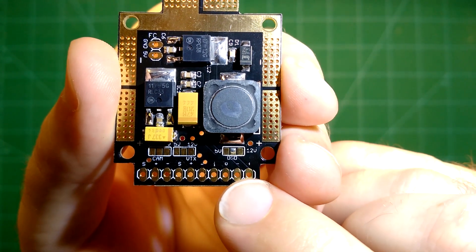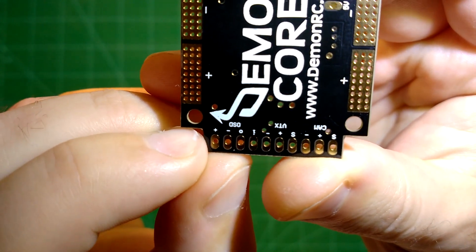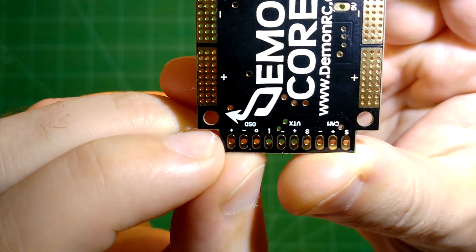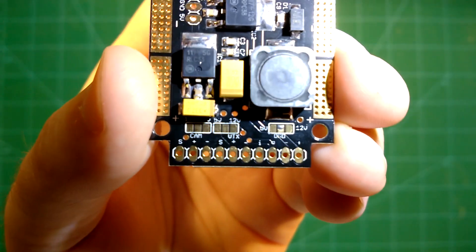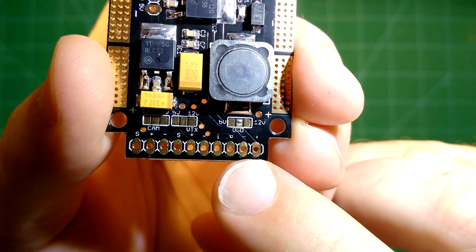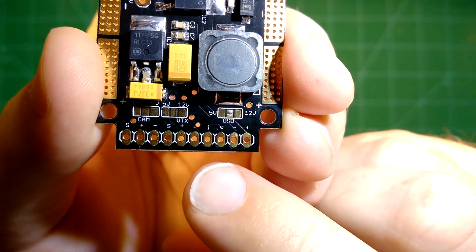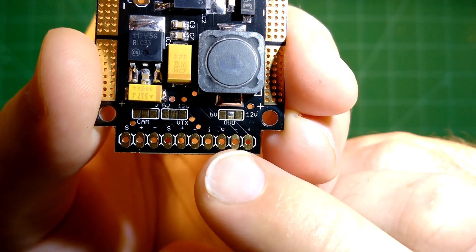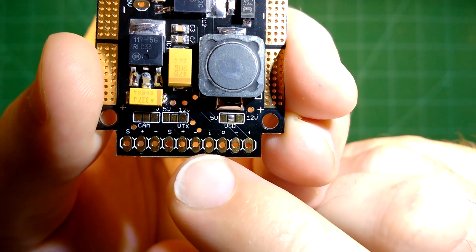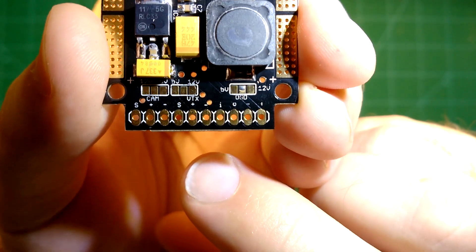It is a bit different for the OSD. On the outer side is plus — so you have plus, minus, and the signal connected to your video transmitter. And if you don't use an OSD you can actually just bridge these two pads with each other and you won't need to use an OSD.